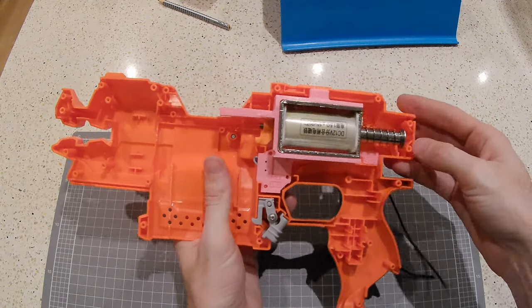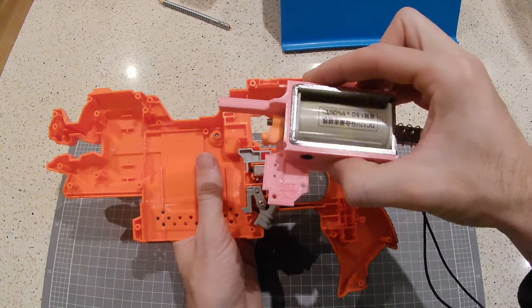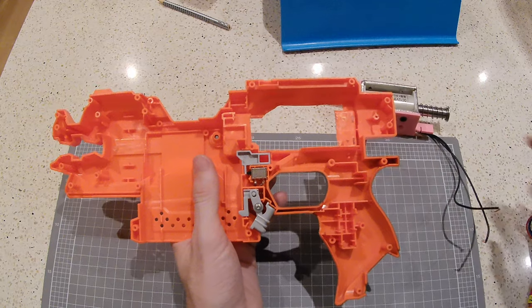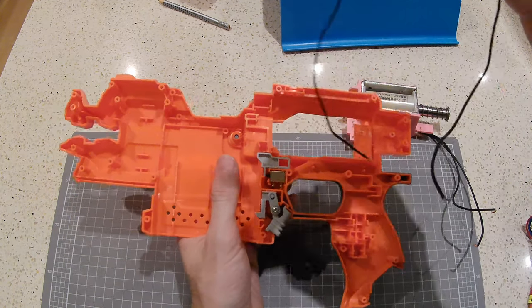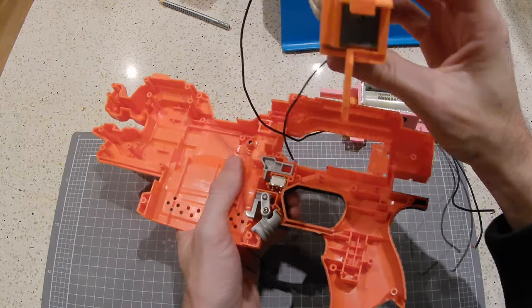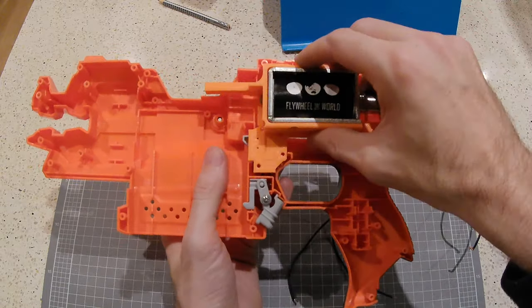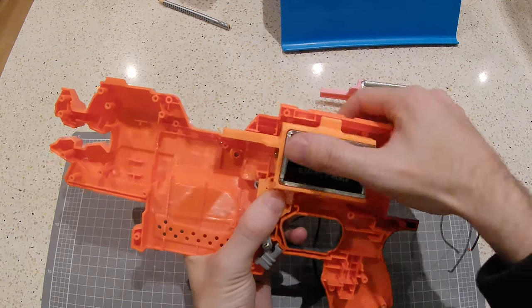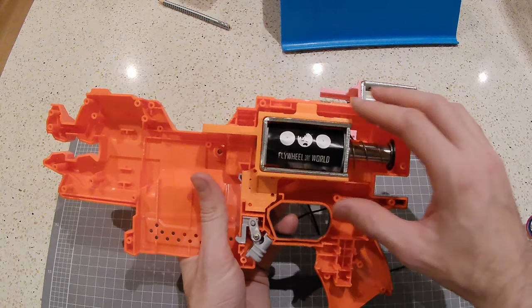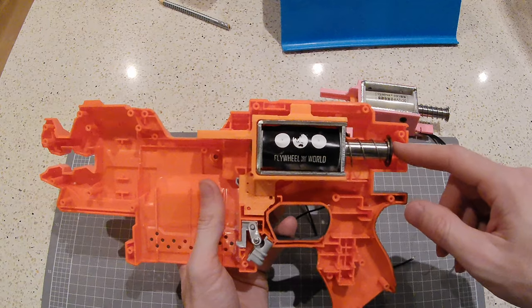This is the 35mm solenoid that is available fairly cheaply and readily on eBay or AliExpress. You also have one that will fit the Flywheel of the World solenoid if that's your cup of tea, and it fits in much the same way. There are some considerations when it comes to mounting the two different types of solenoids.